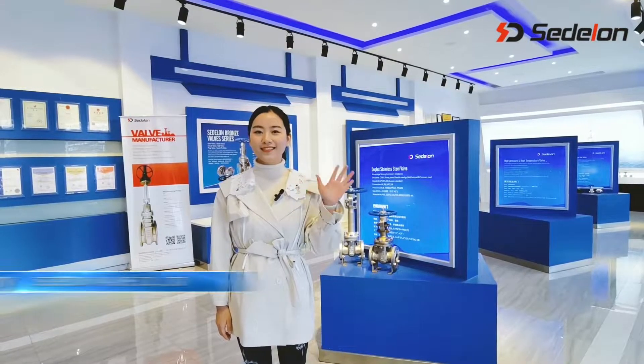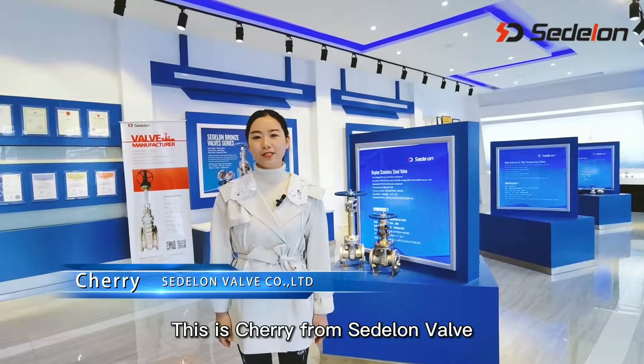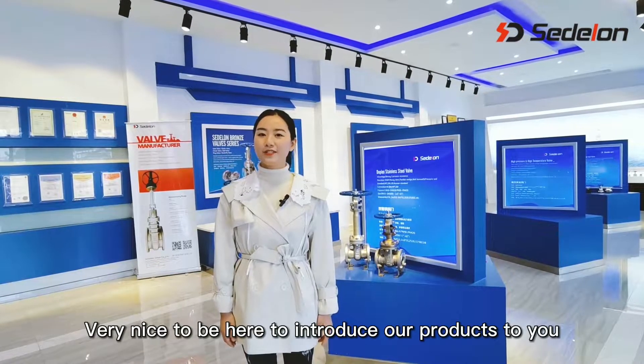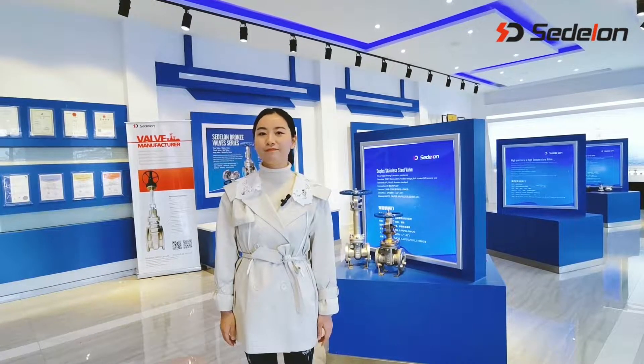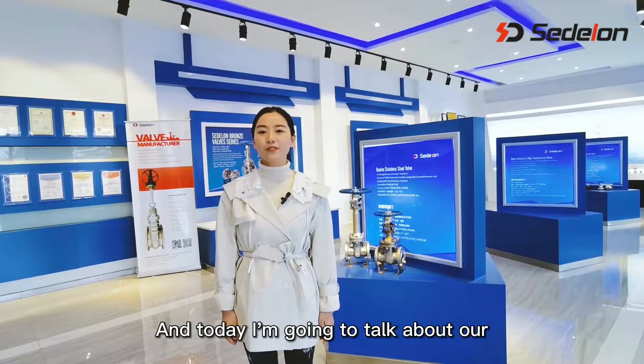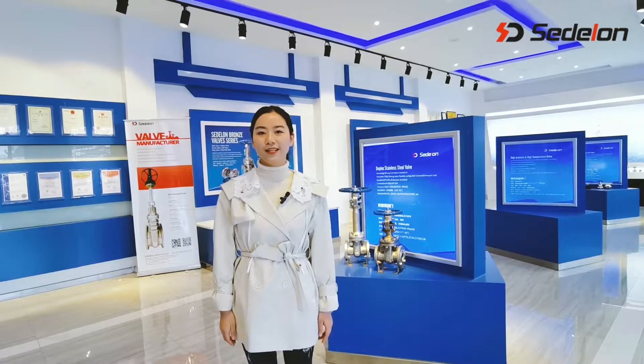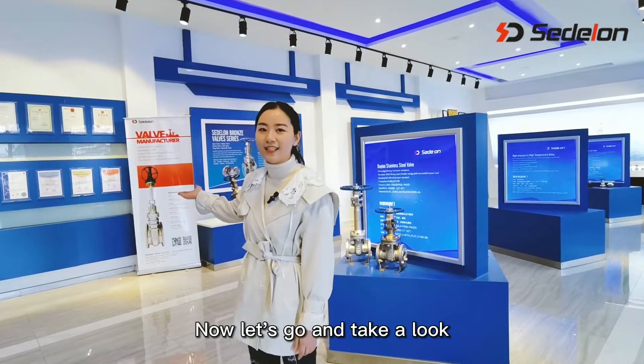Hello everyone, this is Chary from Sebelong Valve. Very nice to be here to introduce our products to you. Today I'm going to talk about our API standard Gate Valve. Now let's go and take a look.